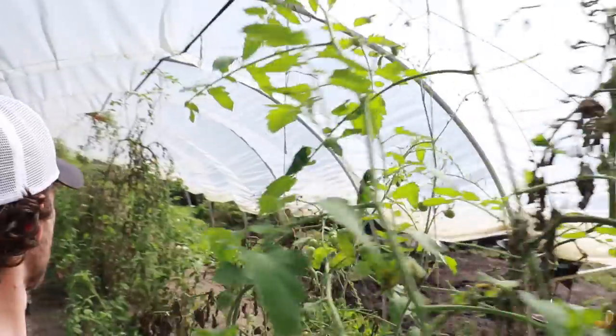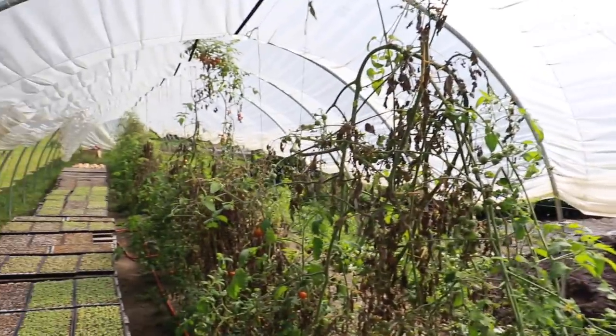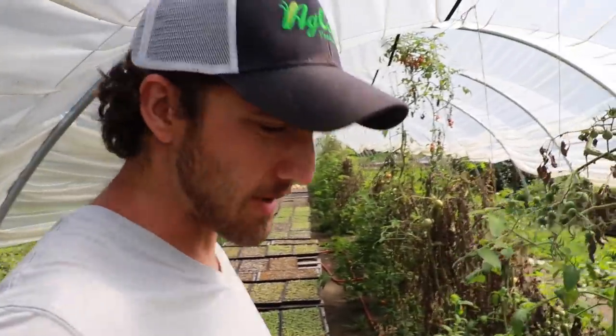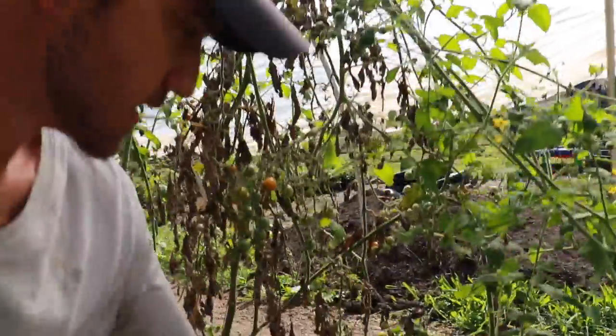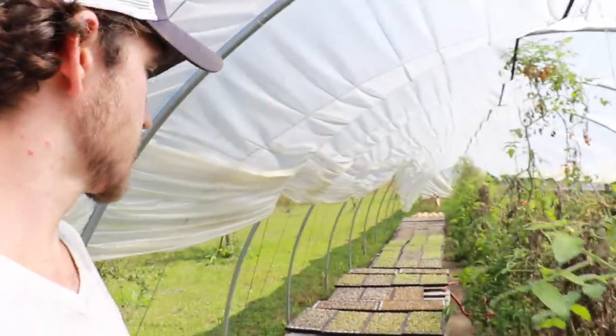We've got our tomatoes in here. They're all finishing up. They had a decent run but I think it's time to get them out, even though we probably could get a few more weeks out of them. We've got a lot of green ones here but we're about the first week of October. If we wait too much longer we're not going to be able to get a crop in here, so we're clearing these out today.